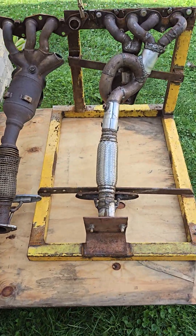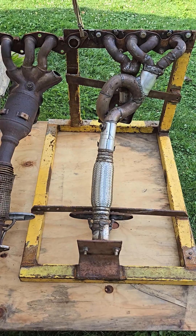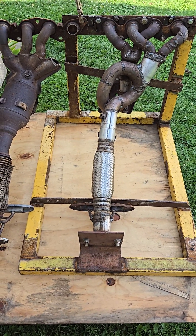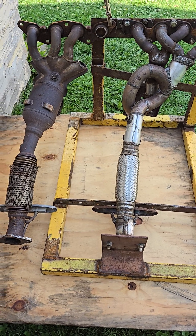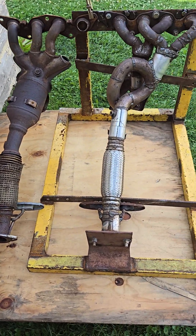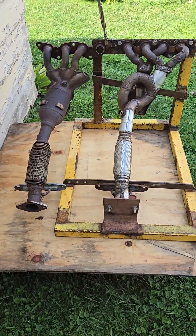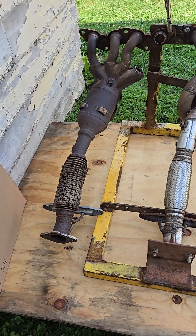In this video we're going to talk about how to make any inline four-cylinder engine sound like a Subaru boxer engine. They both sound completely different — your inline four-cylinder sounds like a Honda Civic, and your opposed four-cylinder has a different sound, kind of a boxer rumble.